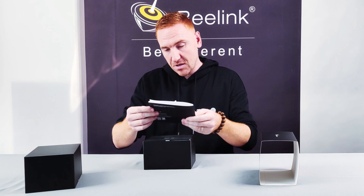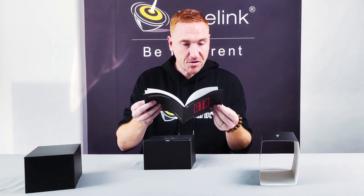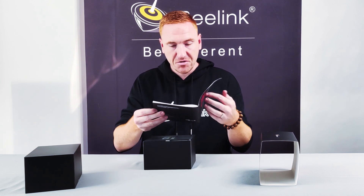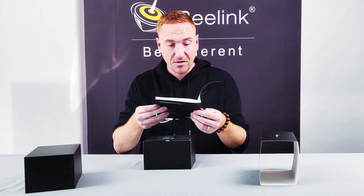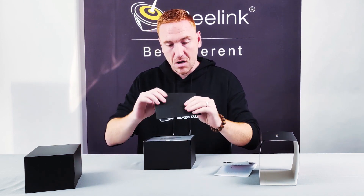We've got the user manual in a bunch of different languages: English, Deutsch, Spanish, Italian, French, Russian I believe, and Japanese.